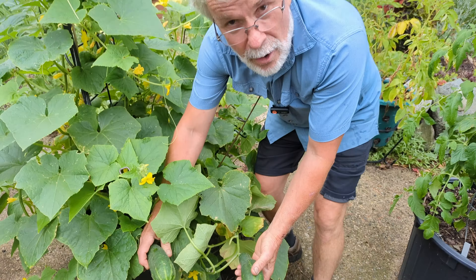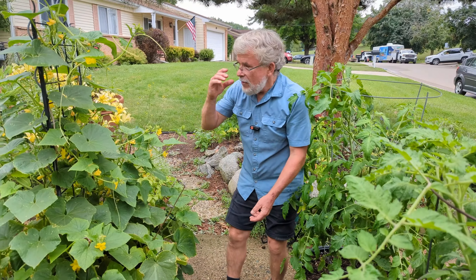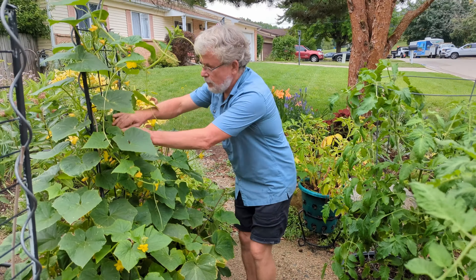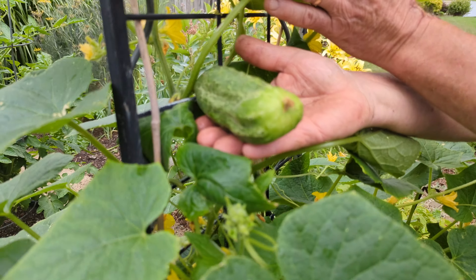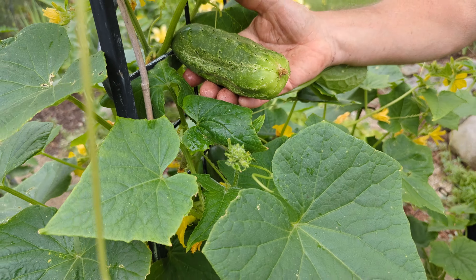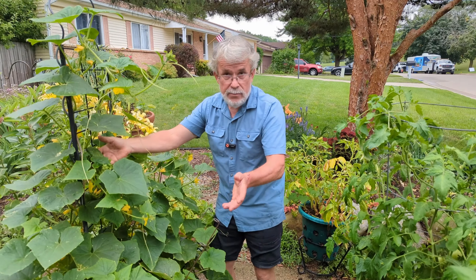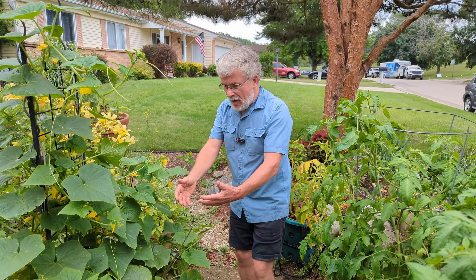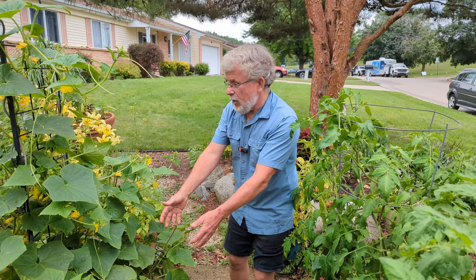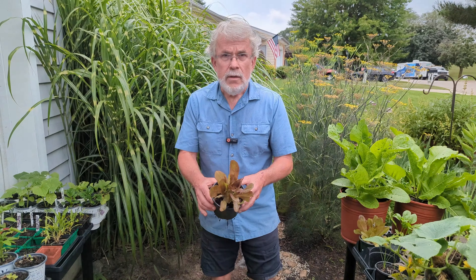These right here are gherkin cucumbers — I started getting production on those about two weeks ago. On the other side I have Boston pickling cucumbers. They're both pickling types, but the gherkin started producing about two and a half weeks earlier than the Boston, even though they were germinated and planted at the same time. I got nice early production from the gherkin and I'm still getting production from it, and now I'm getting production from the Boston as well. Very good varieties: gherkin and Boston pickling.